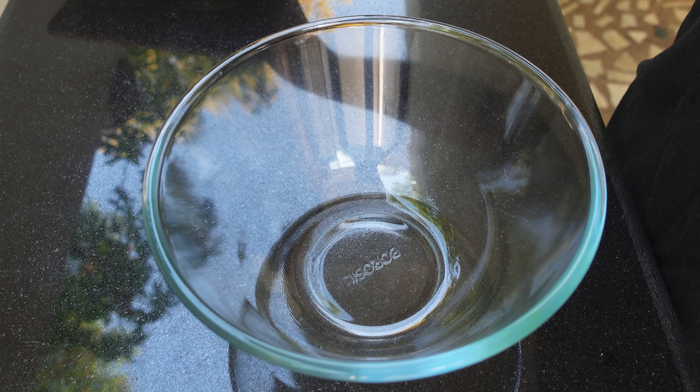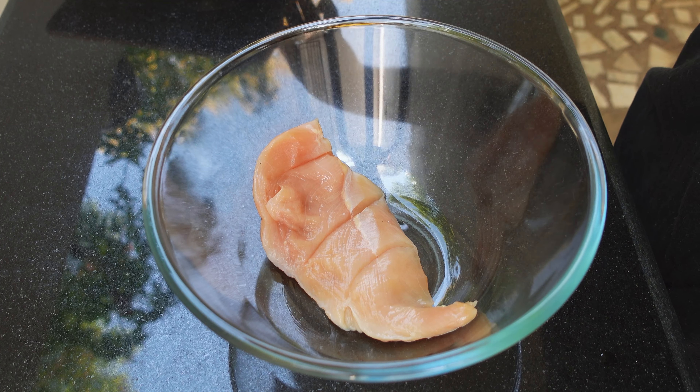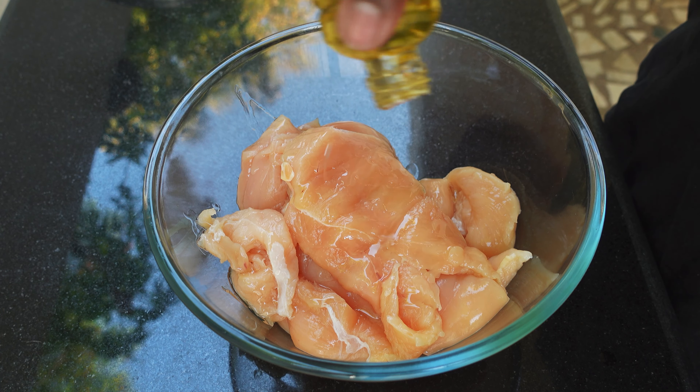After cleaning and cutting the chicken breast, in a bowl I'm going to add the chicken breast — that is about 400 grams. Now I'm going to add 1 tablespoon of olive oil. You can use normal oil if you do not have olive oil.